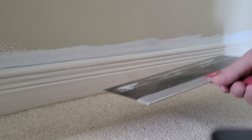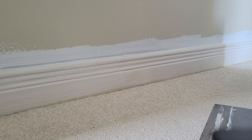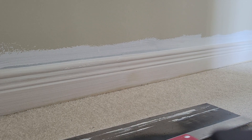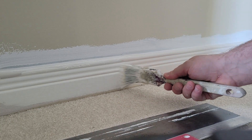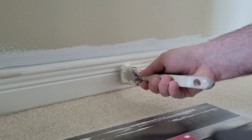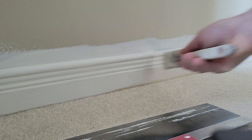I'm just going to do a quick video showing you the best way to paint the baseboard when it's on carpet. You can see I don't have any drop cloths down — I don't really have any issues just painting the baseboard and getting nice and close to the carpet without actually getting it on the carpet. I'm just going to get right down to the bottom there.